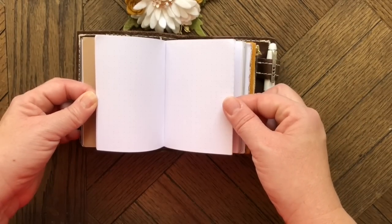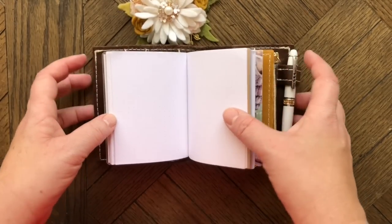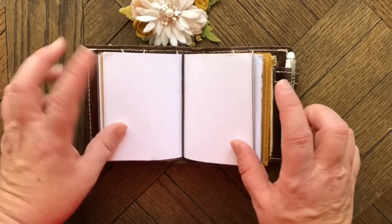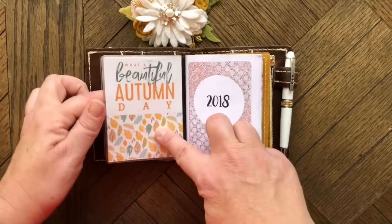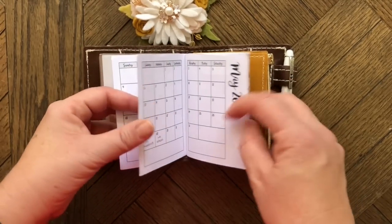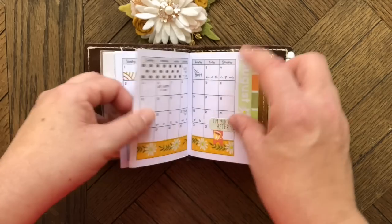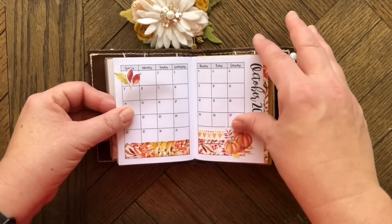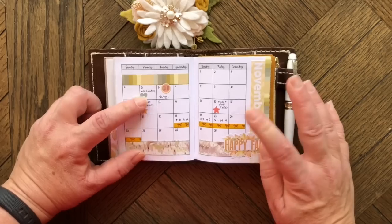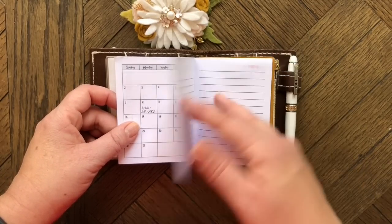There's also a dot grid insert from Foxy Fix, in case I need to write something down when I'm out with just my wallet — like if I go to the grocery store after work. There's also a journaling card on the other side of the dashboard from Coco Daisy, and an Annie Plans printables 2018 calendar. All the monthly decorations are Coco Daisy washi and stickers. The boxes are so small that it's really just an in-case-I-need-it-on-the-go reference.